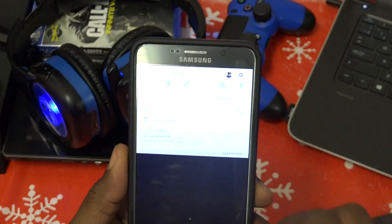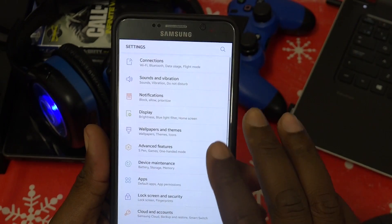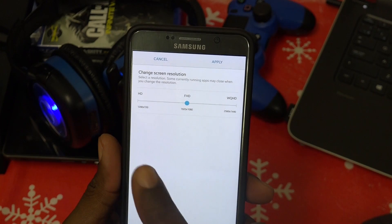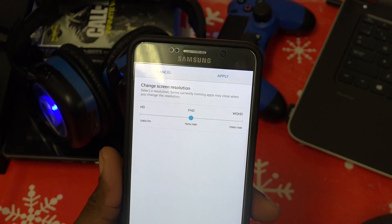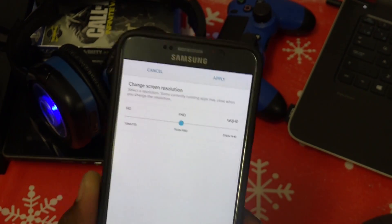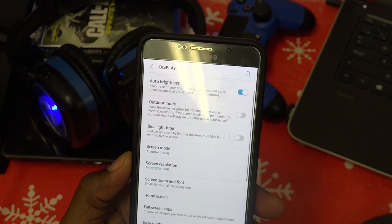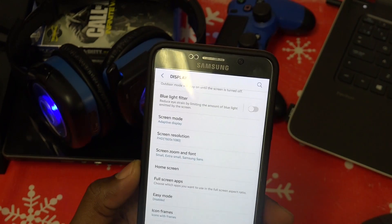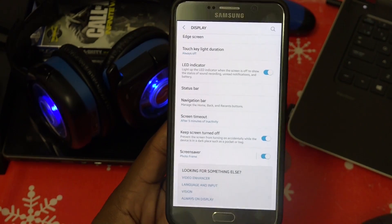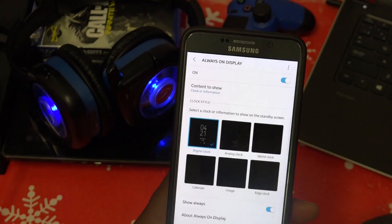We have the edge panels, notification shade, and new settings. The display lets you switch resolution between 1280x720, 1920x1080 — which I keep it on to preserve battery — and 2560x1440. If you're going to use the Gear VR, you do have to bump it up to 2560x1440. Keep that in mind if you're planning on doing that.